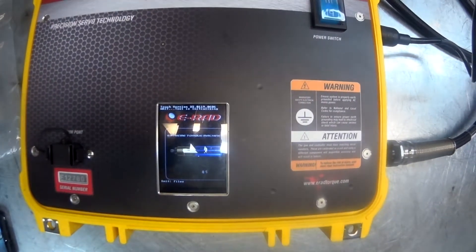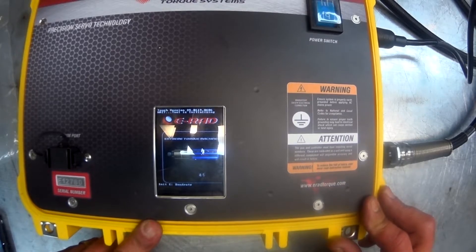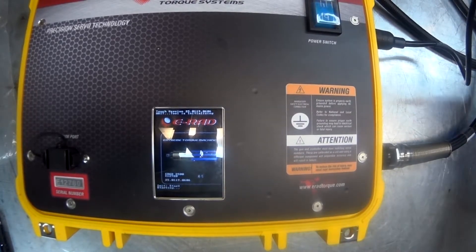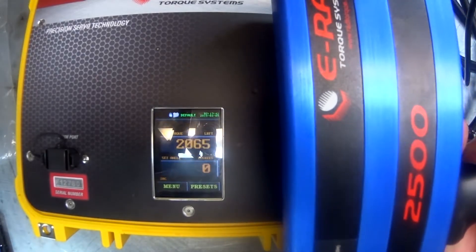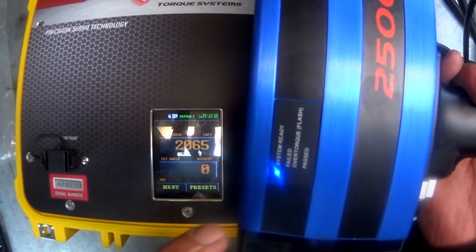Now that the system is all checked and plugged in, we are ready to start it up. Once the system is initialized, a blue light will appear on the gun next to system ready. If the system does not start properly, be sure to first unplug all the cables, check them, and plug them back in.